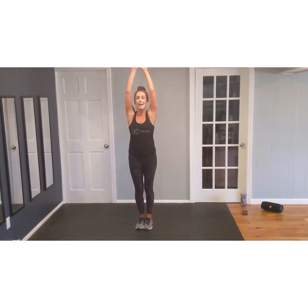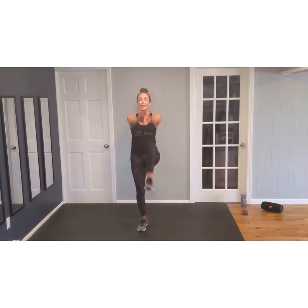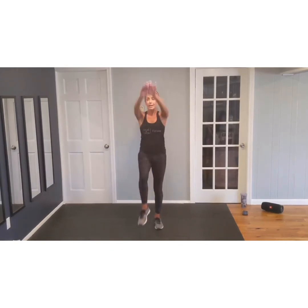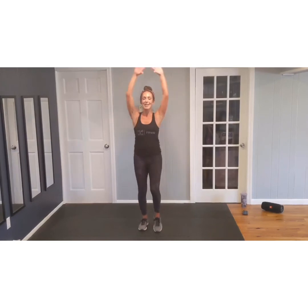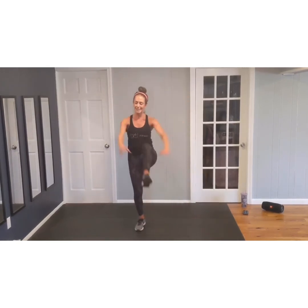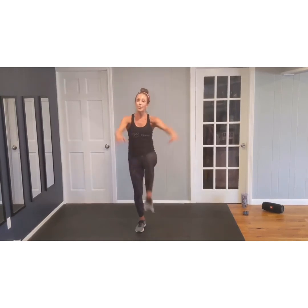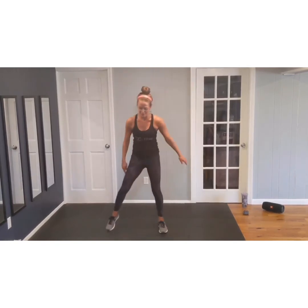Feet together. Last time — lift them up. Pull, pull. Let's finish strong. Lift, lift. Four. Two — get under that leg. Lift, lift. Eight, lift. Seven. Six. Lift those knees. Five. Four. Keep it up. Two more. Two. And one. Good. Relax.